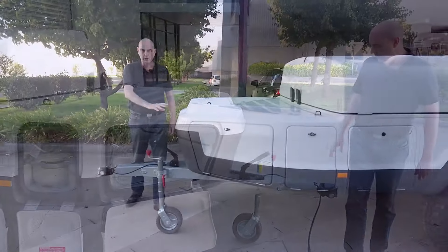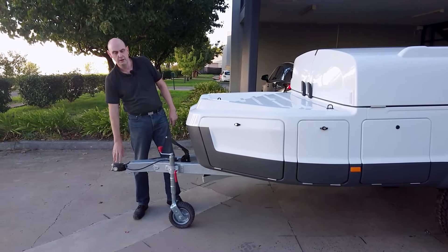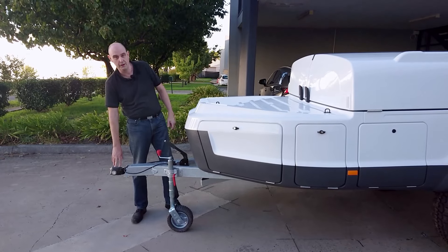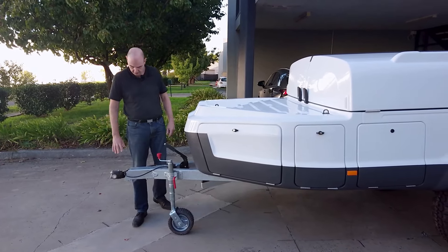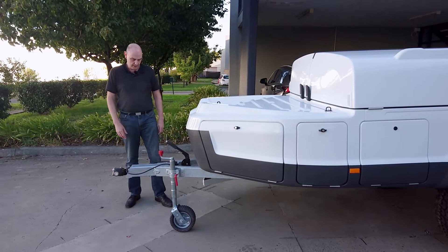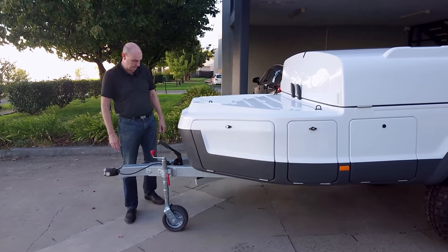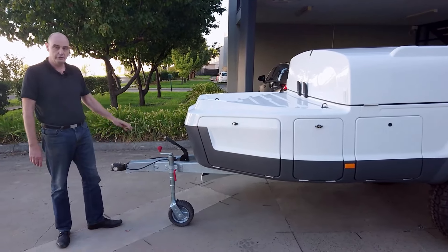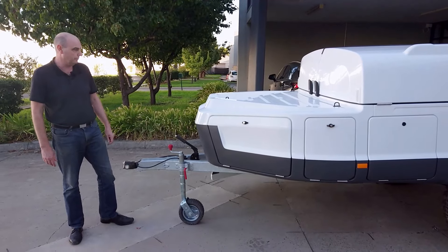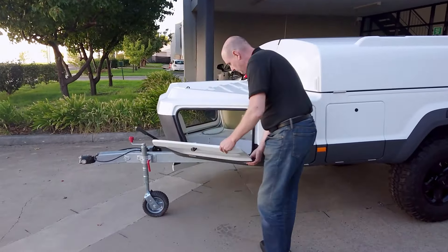Moving up to the front, we've got a 360-degree drop-on coupling. This is great for four-wheel driving as it gives lots of articulation between the towing vehicle and the trailer, so it won't get bound up. It's attached to a galvanized steel chassis to prevent corrosion. There's also a hand brake for when you're parked on an uneven surface and need to stop the trailer from rolling when you uncouple.